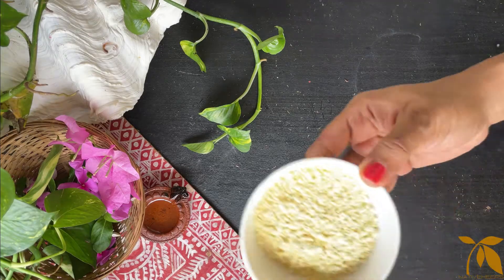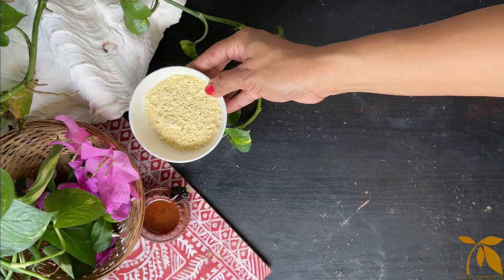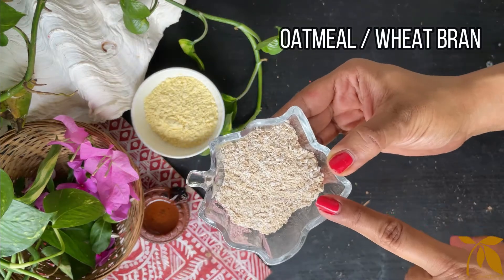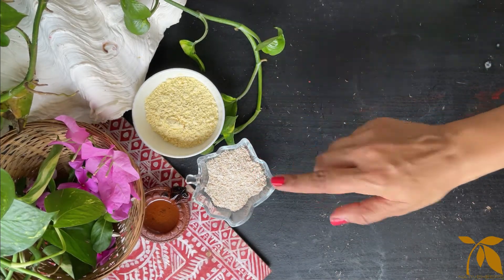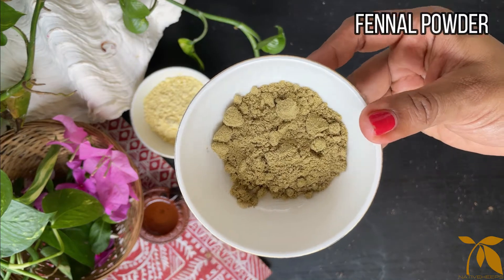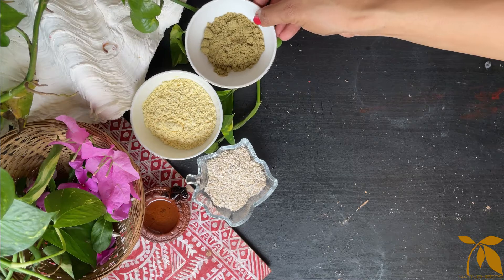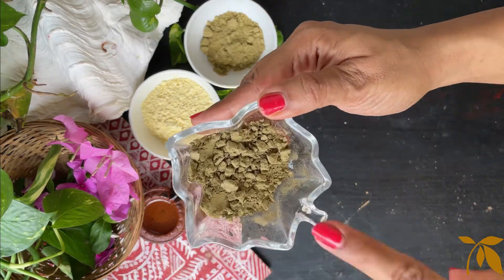The traditional Ayurvedic recipe for Uptan uses gram flour or chickpea flour. Next ingredient is some oatmeal, or in ancient times people also used wheat bran. Then we need some fennel powder or sauf. Next up is some neem powder.